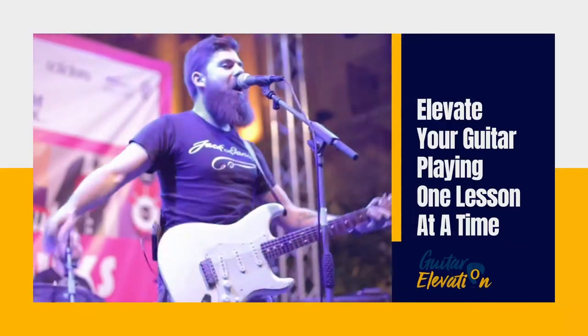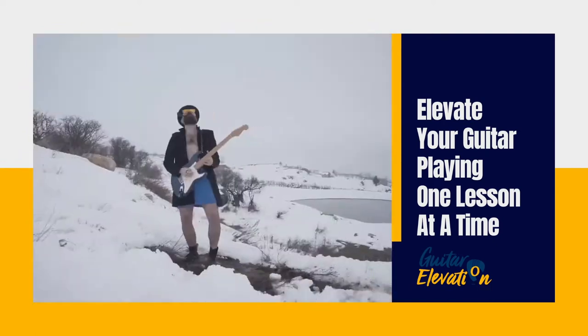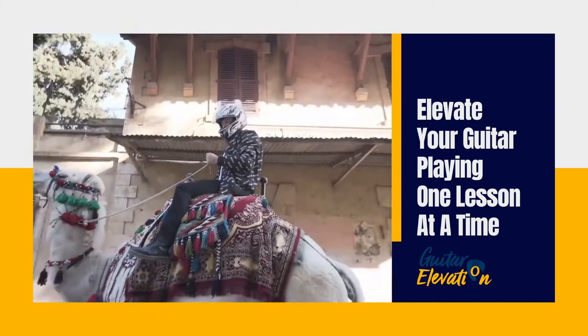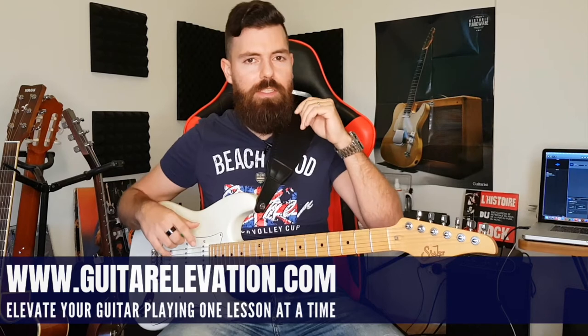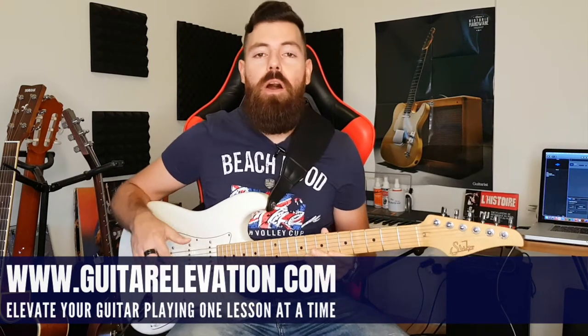Hello lovely people and welcome to Guitar Elevation. I'm Jack and today I'm going to show you what are the next steps you can take in case you feel that you've mastered your pentatonic scale. We're going to do some very interesting shapes that we're going to learn on the pentatonic.